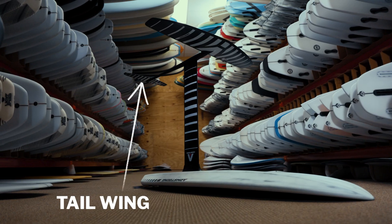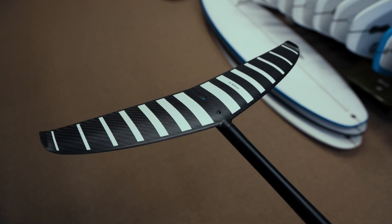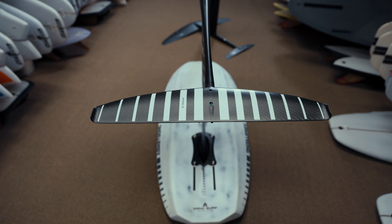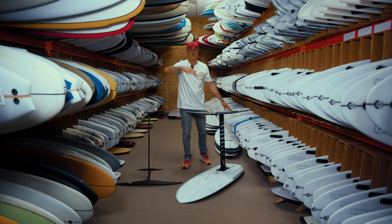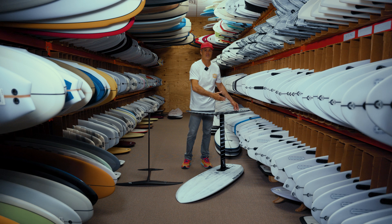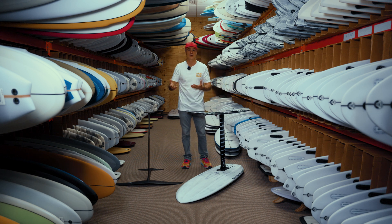The final piece of a foil is going to be the tail wing, also known as a stabilizer. The tail wing has a few different names: tail wing, back wing, stabilizer. And it does exactly that — it stabilizes the front wing. It also provides some additional lift. Tail wings come in a huge variety of sizes and shapes, with larger ones offering more lift and stability for beginners, and smaller ones being faster and turnier.